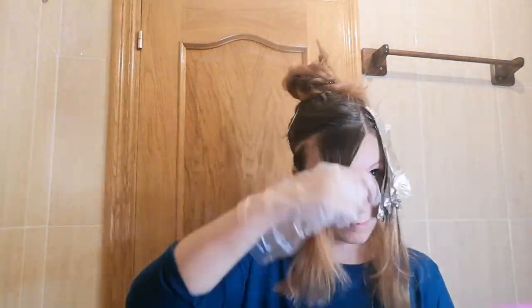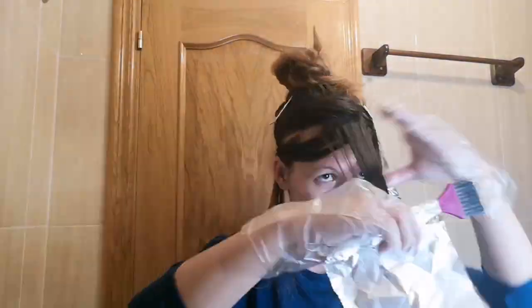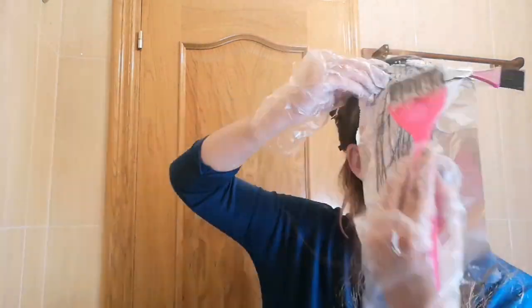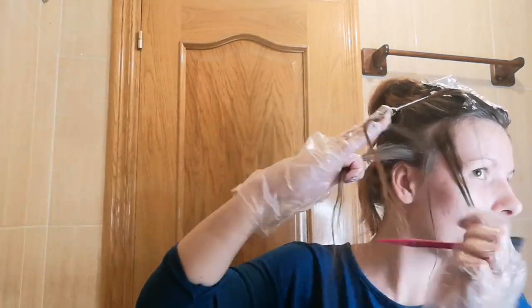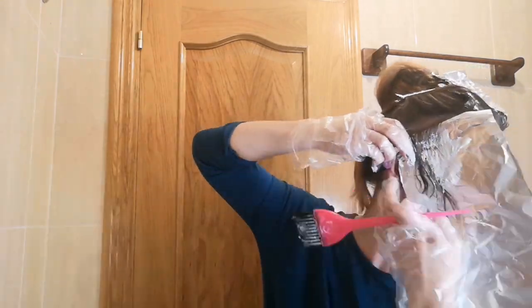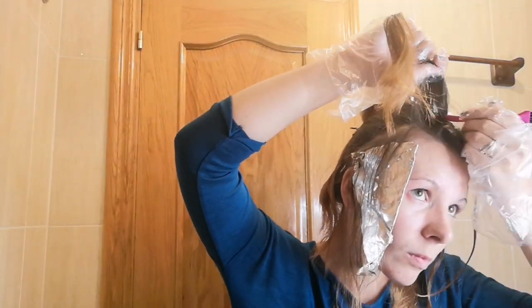When editing I cut out a lot of footage of me trying to section the highlights because that part was so hard. On some sections I just wing it and hope for the best. You may be wondering what I did to prepare my hair for coloring — the night before I clarified my hair, did an Olaplex 3 treatment for a couple of hours, and conditioned with Keratin Fresh conditioner, as it has a lot of protein in it to strengthen my hair in the hopes I wouldn't damage it as much. Then I let my hair air dry.